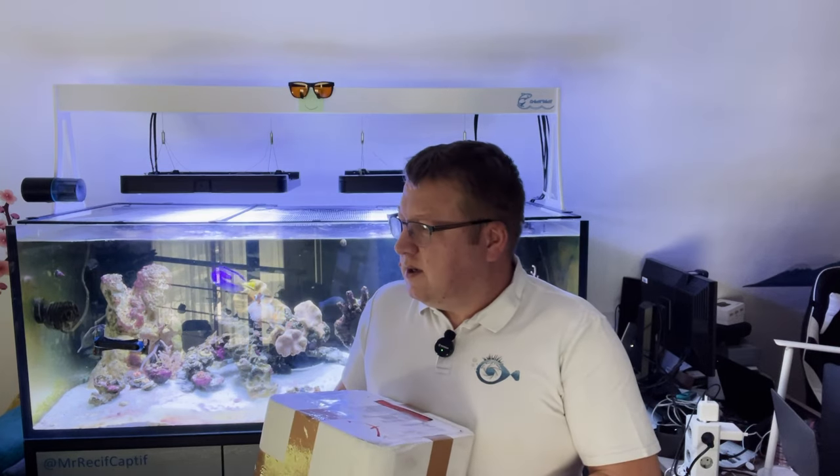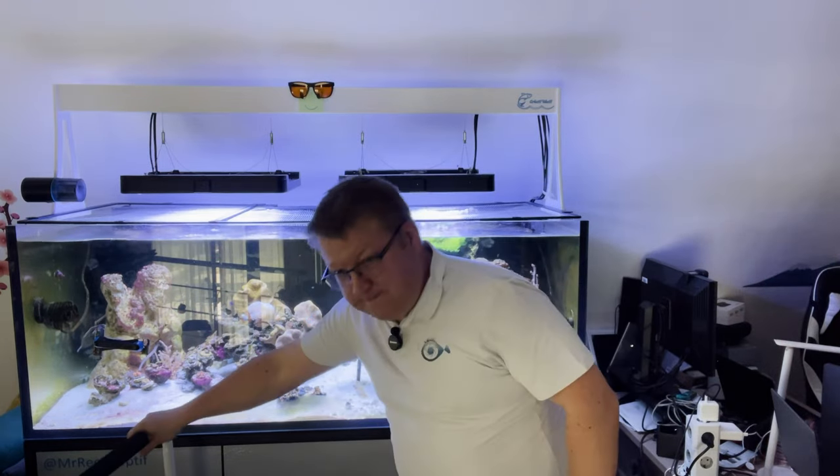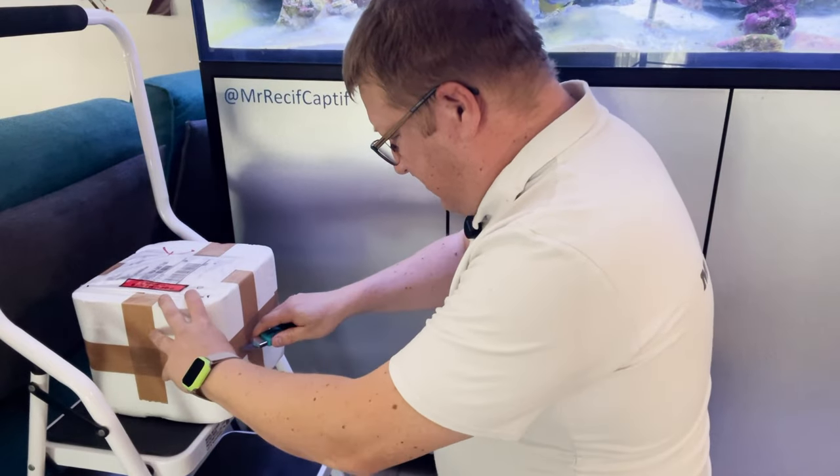Il va me falloir une tablette, une tablounette, un support. Je sais ce que je vais chercher : mon fidèle escabeau. Je vais mettre un peu de lumière, on va descendre voir le colis. Voilà !